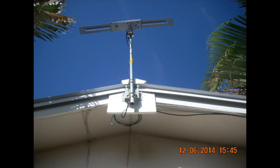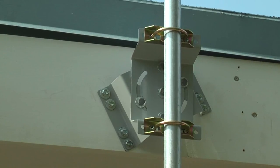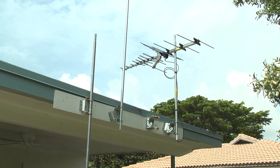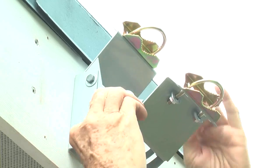The brackets can be combined to provide extended clearance. Both have a bolt hole pattern that fits the original DBS J-pipe foot and the Winegard DS-3000 J-pipe.